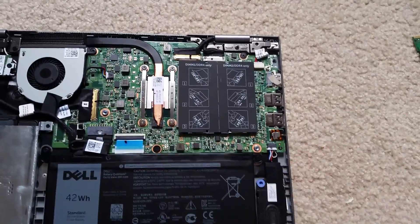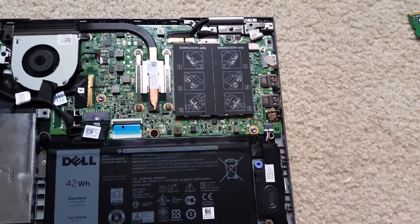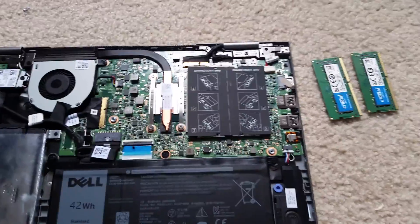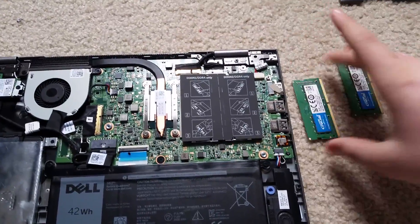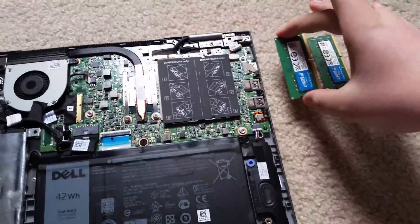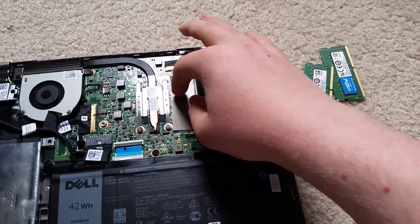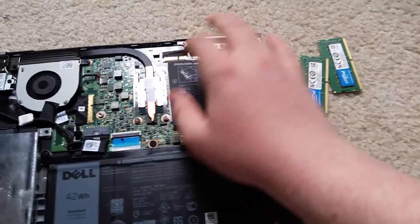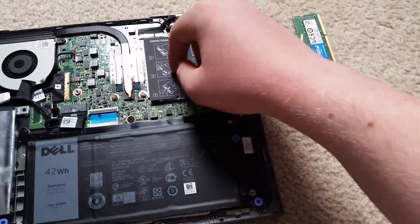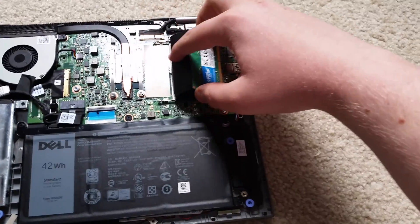Now it's time to open this new RAM. For this computer you do not need to install the RAM in pairs in a dual channel configuration. You could install a 4GB and an 8GB or an 8GB and a 4GB and make 12 gigs — if you only had one 8GB stick, I guess you could do that.